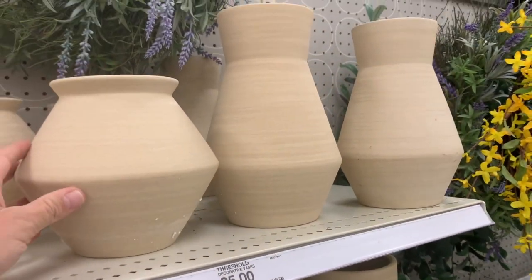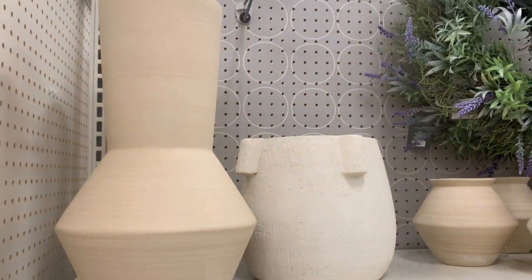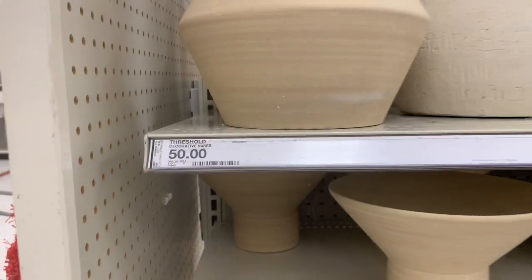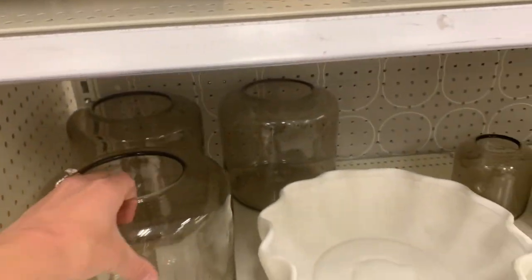Starting with these first couple of items — these vases come in three different sizes: small, medium, and large, priced at $20, $25, and $50. I think her pricing for this collection is very reasonable. These vases are pretty and neutral. Do they wow me? Not by any means. But they're a nice neutral, especially if you like florals, floral arrangements, or putting fake foliage in vases. It's very beautiful, but it doesn't wow me.